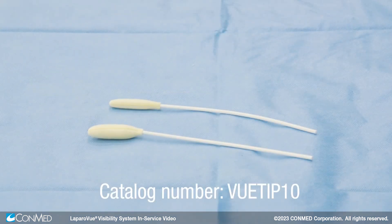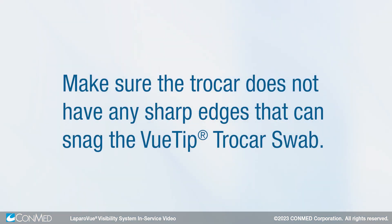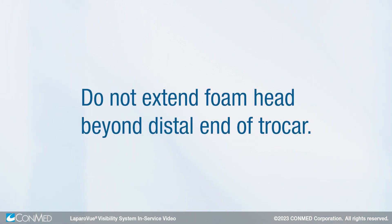The view tip trocar swabs are provided to clean the inside of trocars. The small trocar swab is for 5 to 8 millimeter trocars and the large is for 8 to 12 millimeter trocars. For best results, we recommend using the small swab for 5 to 8 millimeter trocars and the large swab for 10 to 12 millimeter trocars. Make sure the trocar does not have any sharp edges that can snag the view tip trocar swab. Do not extend the foam head beyond the distal end of the trocar.